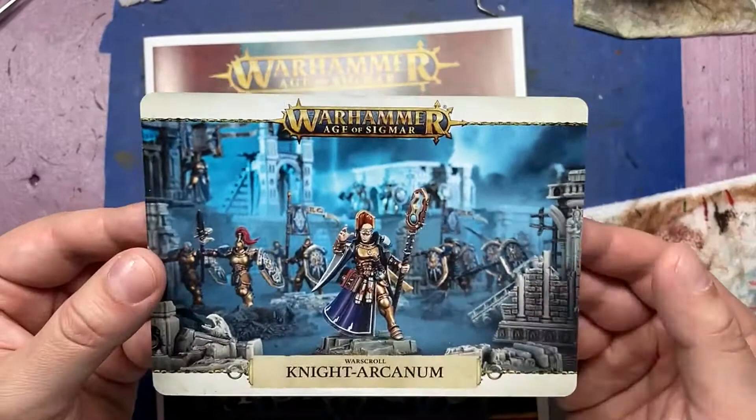Hello everyone and welcome to my channel. Today I'm painting up the Night Arcanum from the Dominion box set.